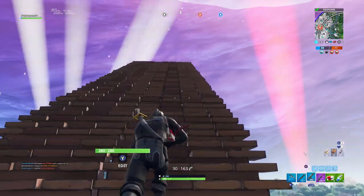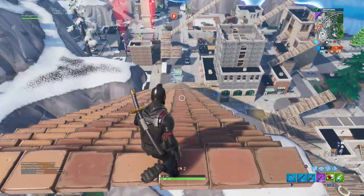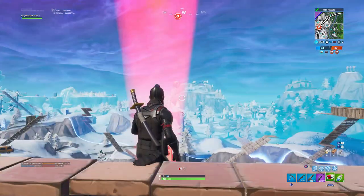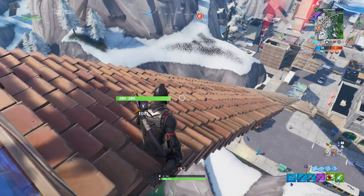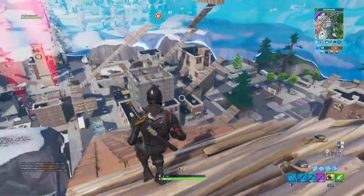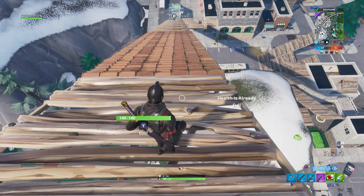I'm going to be showing you how to do the new icepuff challenge. Pretty much what you want to do is go on this strip of Tilted right here and then go out pretty far, almost on the edge. I haven't tested exactly how far it is, but just go that far. If you can go higher, go up maybe 20, 25, 30.